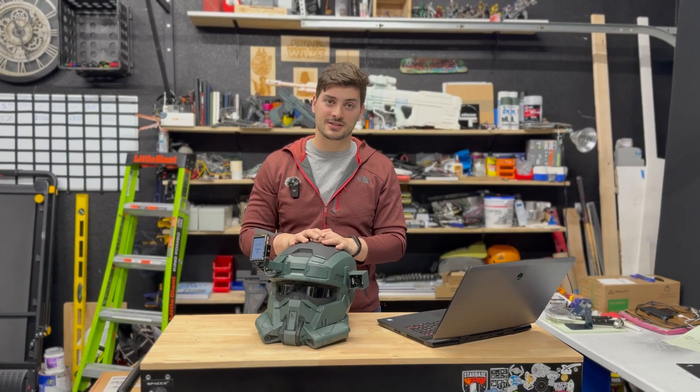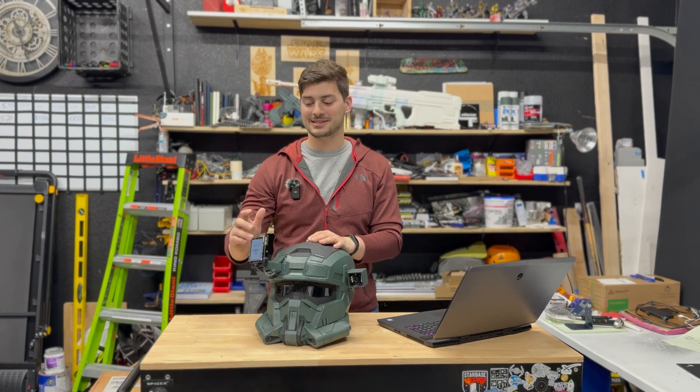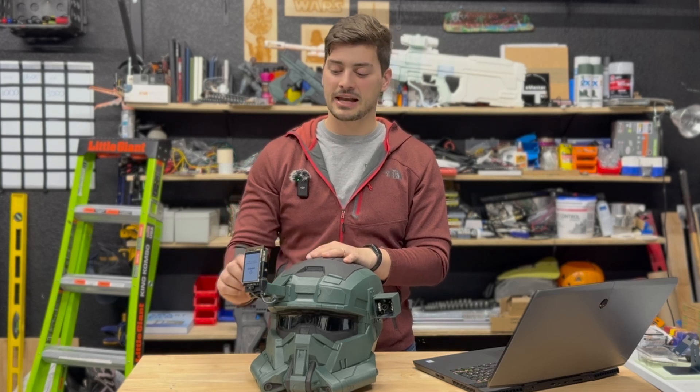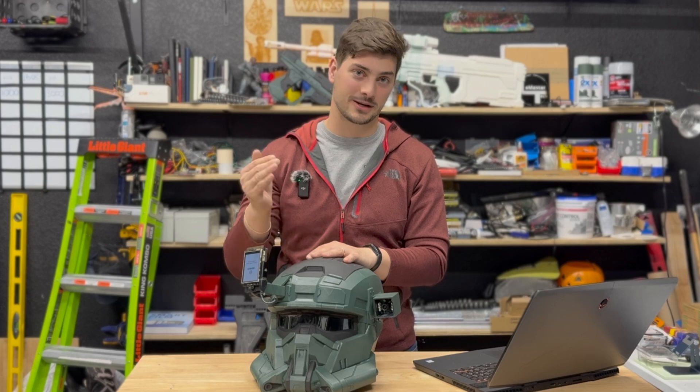One of the final technological challenges was that the computer and hinge mechanism was not staying up when I wanted it to. So I got two rather strong magnets and placed them just a little bit offset, creating serious holding force when the mechanism is at the top position.